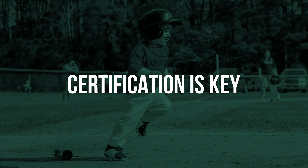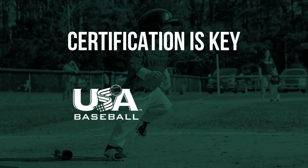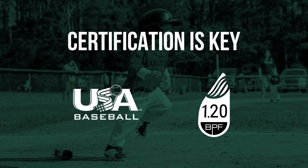Number one, certification is key. For baseball, make sure it has a USA Baseball sticker. For softball, make sure it has a printed BPF, or bat performance factor, of 1.20. This is a requirement to use the bat in the Little League program.